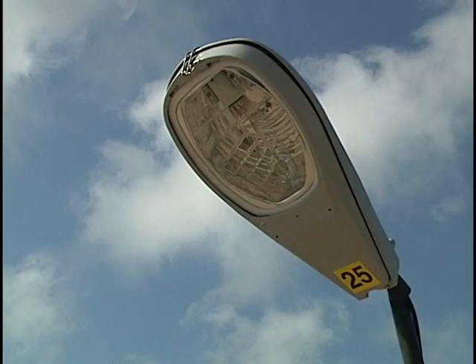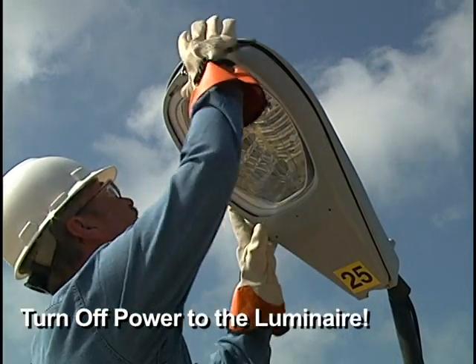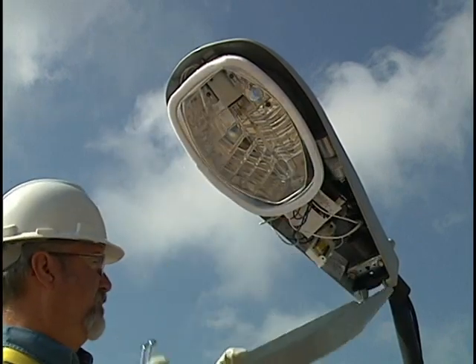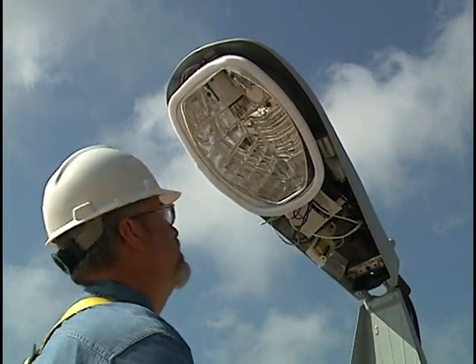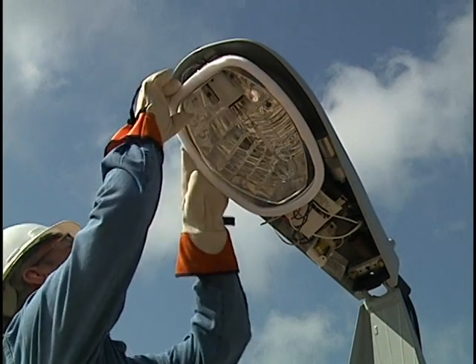For luminaires with a hard-wired starter igniter, turn off the power to the luminaire. Open the luminaire to expose the ballast wiring. Locate the lamp shell wire coming from the lamp holder. This is usually a white wire.